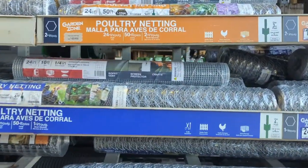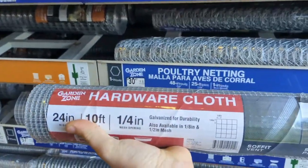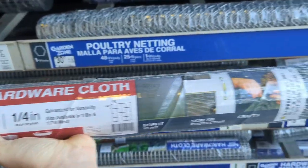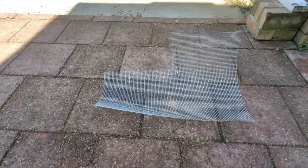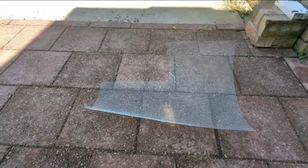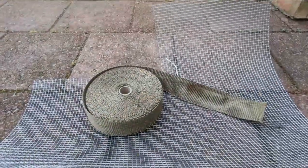Our journey begins where most others do — at Walmart. I find this quarter-inch hardware cloth from the garden section works best. You'll also need some fiberglass exhaust wrap from your local auto parts store.